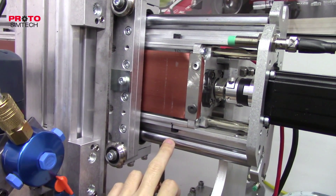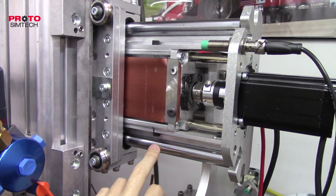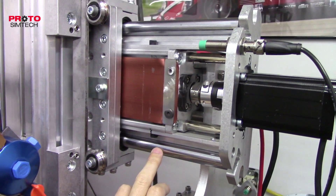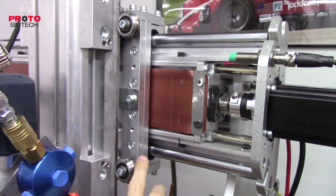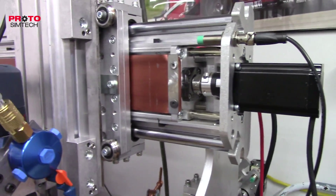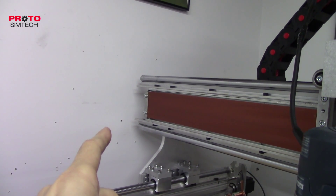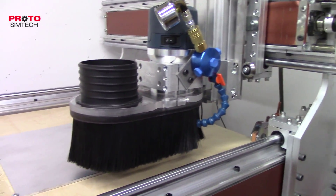One little tiny mistake I made was I ordered the wrong length of rail — these are 900 millimeter rails for the Y-axis. It doesn't hurt anything because it just extends beyond the travel of the Y-axis, and it sticks out on that end a little bit further than it's supposed to, but that's no big deal.